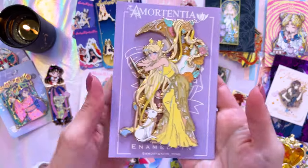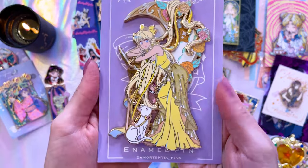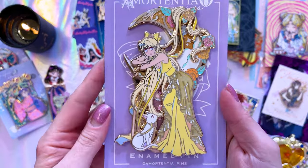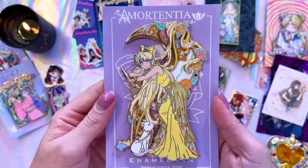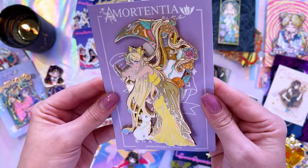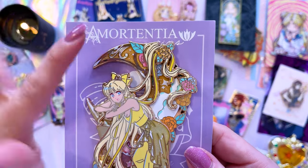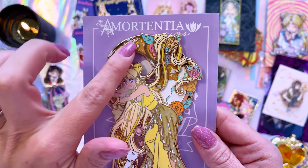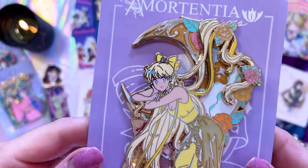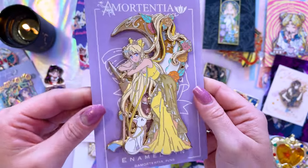Let's go ahead and start over here with this one from Amortentia Pins. This is a gorgeous pin of Sailor Venus with Artemis down at the bottom. We have a very similar design made with Luna from Amortentia Pins. I love the way she does pins — they're so beautiful. The thick gold on here is so pretty for this pin and using that gradient orange for the enamel. The paint in the back is so pretty. Sailor Venus looks adorable and I love the little glitter details.